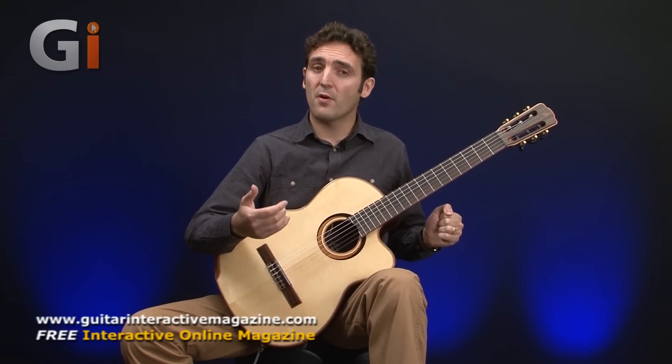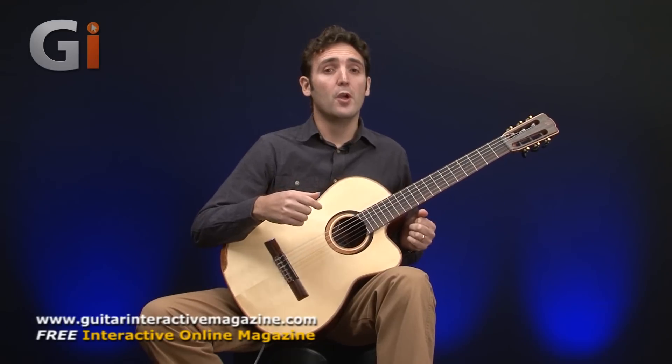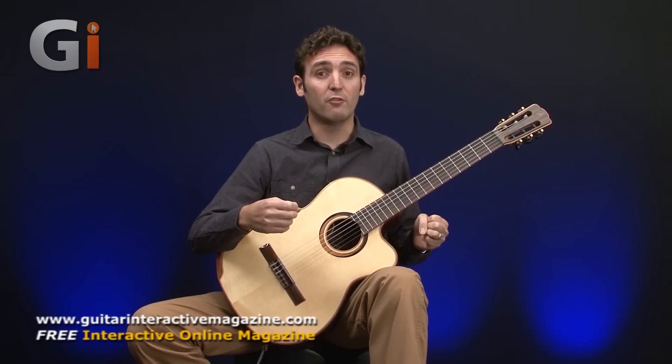Merida has been very good at combining modern and traditional design and Spanish building methods to produce this really lovely, affordable, but really well put together instrument.